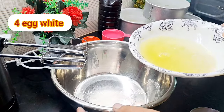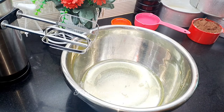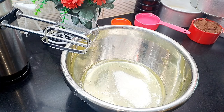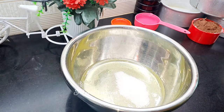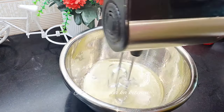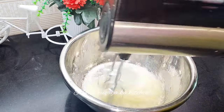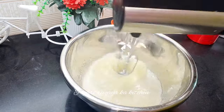I am going to separate the egg white and egg yolk. I have added sugar in the recipe. Add 2 pinches of salt. The egg white is very stable when beaten well. We will start with slow speed for 1 to 1.5 minutes, then keep it at medium speed for 2 minutes, and then increase to high speed.